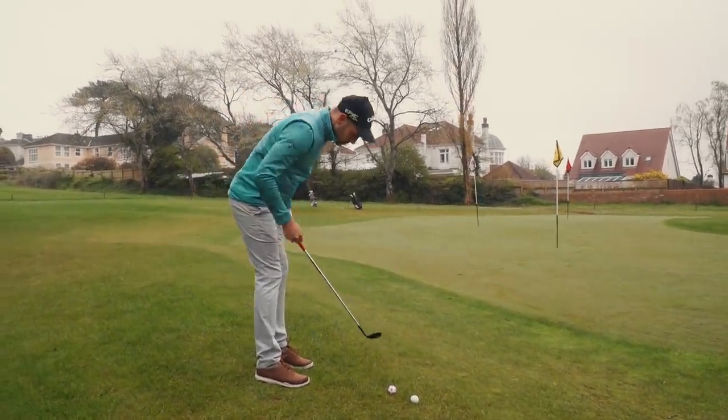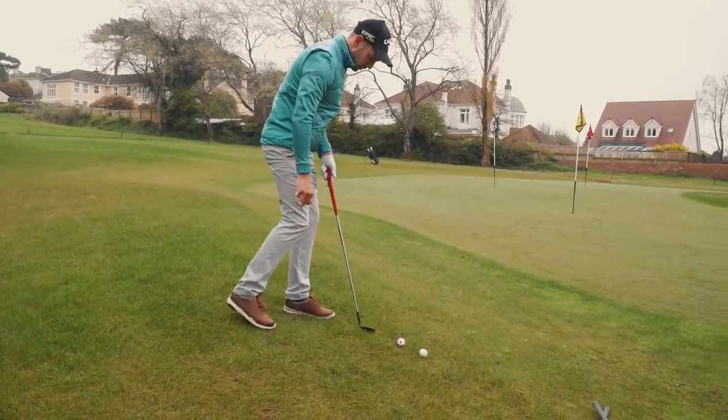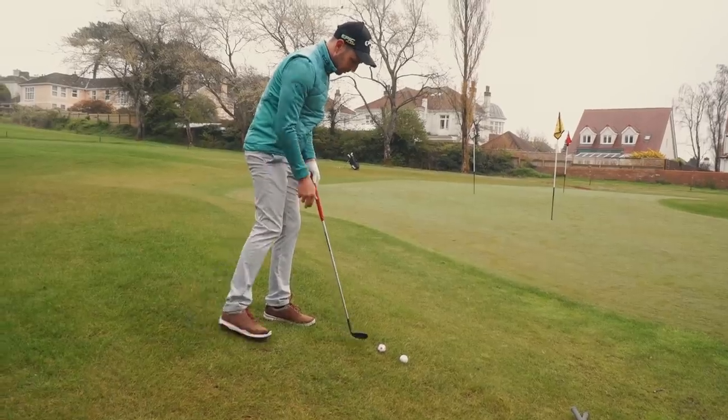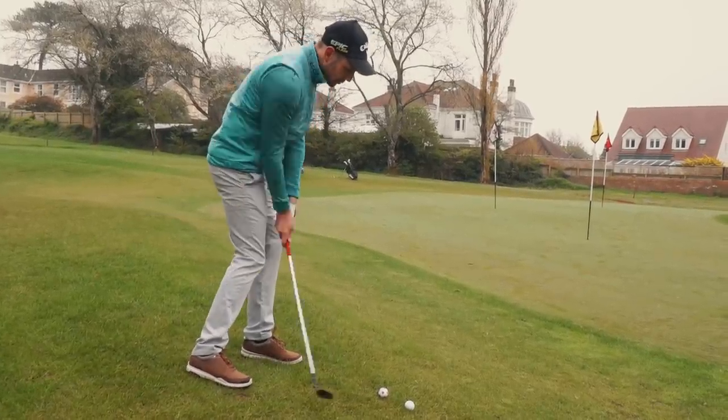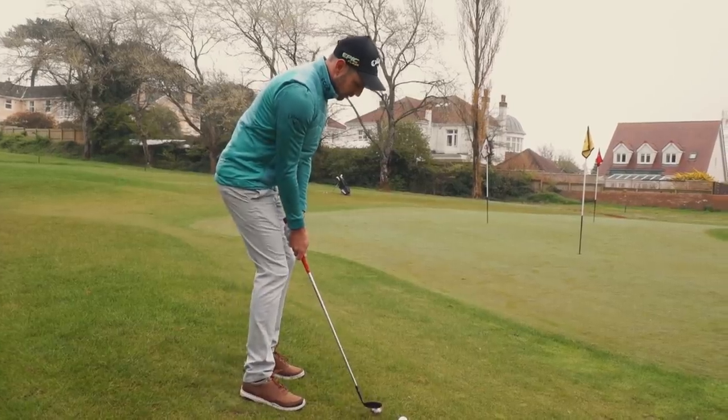Maybe a bit more posture to get down as well, a little bit more over. I'm still wanting to move this foot back as well, just to keep that club nice and low to the ground. I'm pretty much doing that with all of my short game shots.